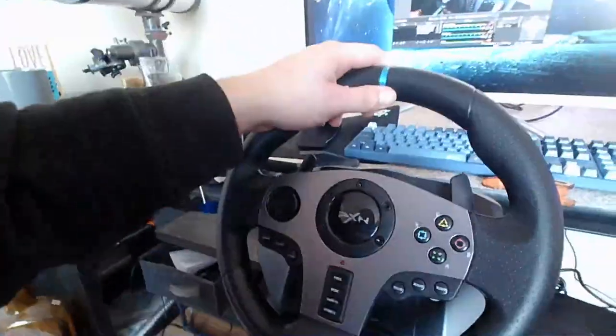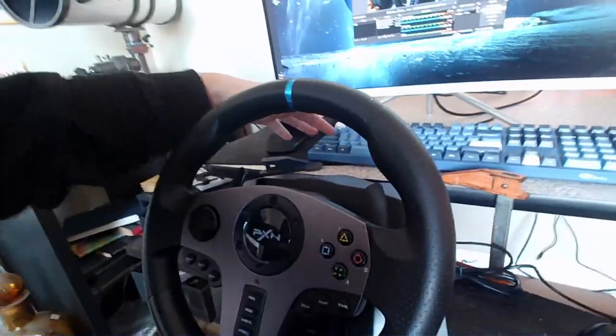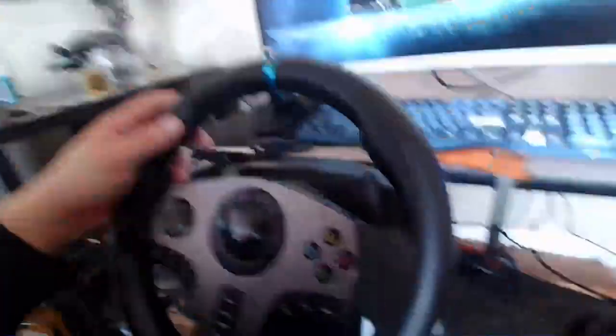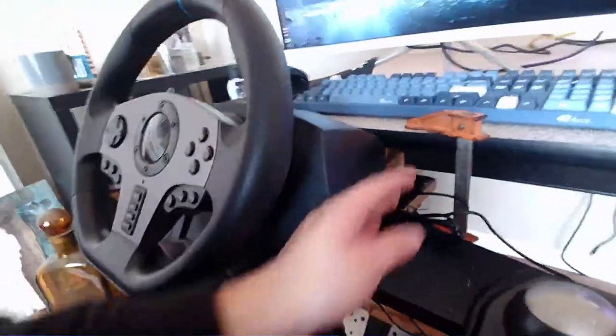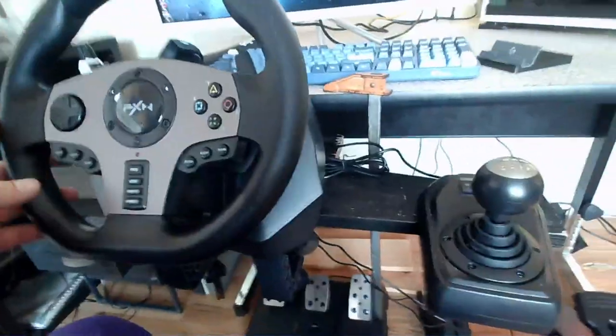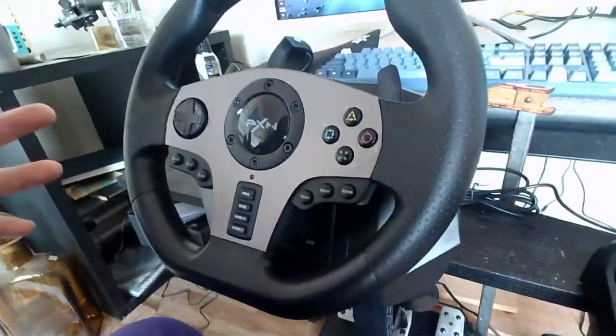I didn't mount it directly on my desk. I am pretty short — I'm 5'6" — and having it on the desk just feels like I'm driving a truck. It was very uncomfortable. So what I did is I mounted it lower so it feels much more natural. I really like this setup because it really does feel like I'm in the cockpit.